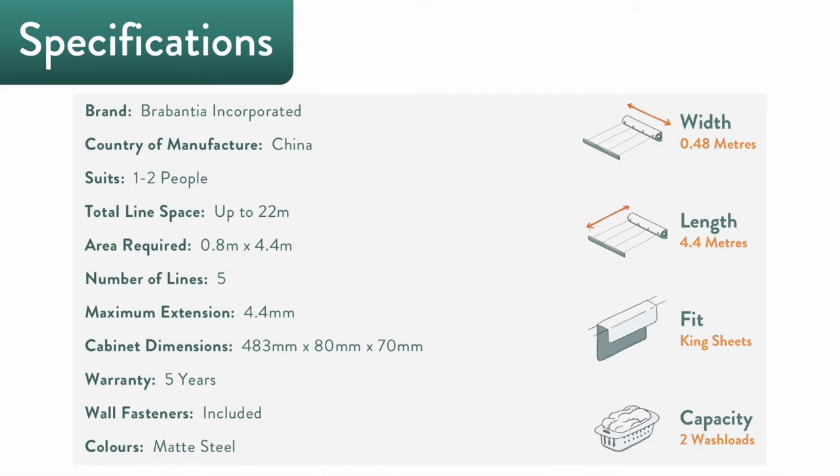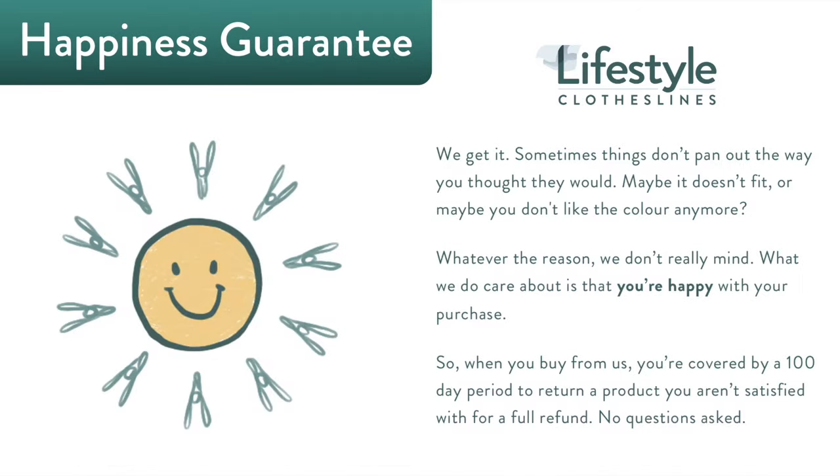Wall fasteners are included in the box and warranty coverage is good for 5 years for peace of mind. The best thing about Lifestyle Clotheslines is that all of our products are backed by a 100-day happiness guarantee to make sure that you're completely satisfied with your purchase, because customer satisfaction will always be our number one priority.